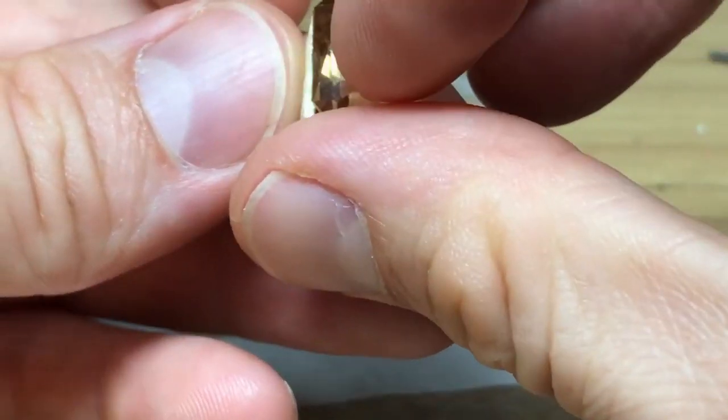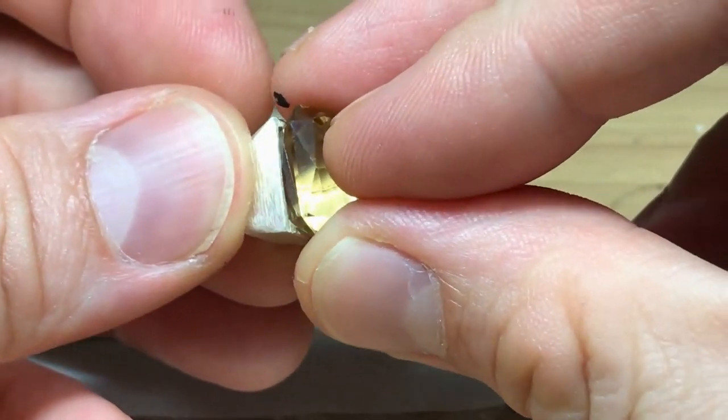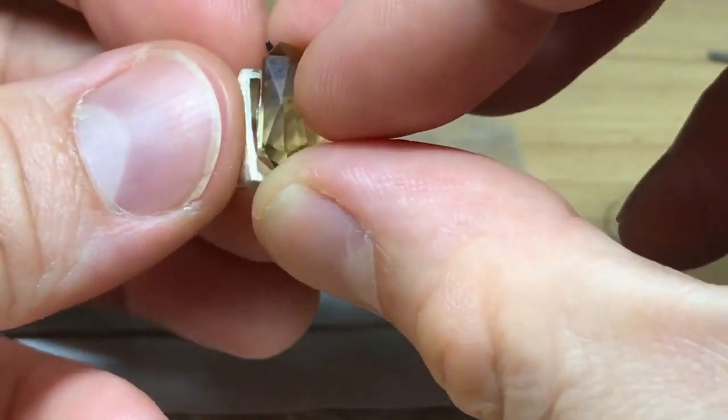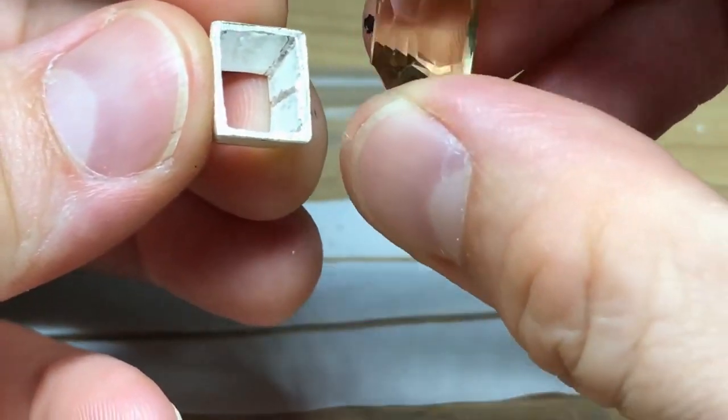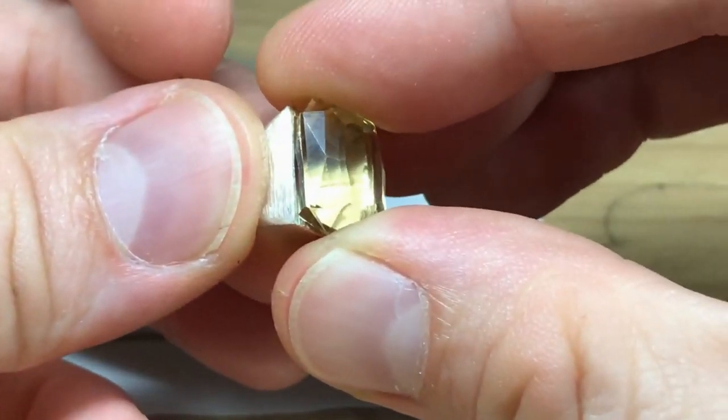I might go down a little bit lower. I turned it around on purpose and had a bit of wobble — which I do sometimes just to double check.